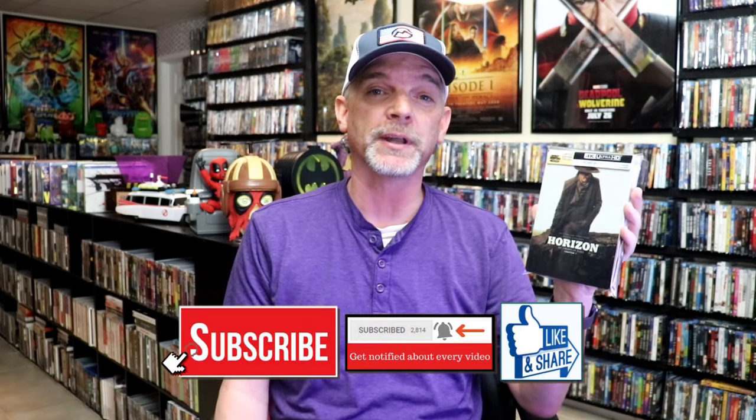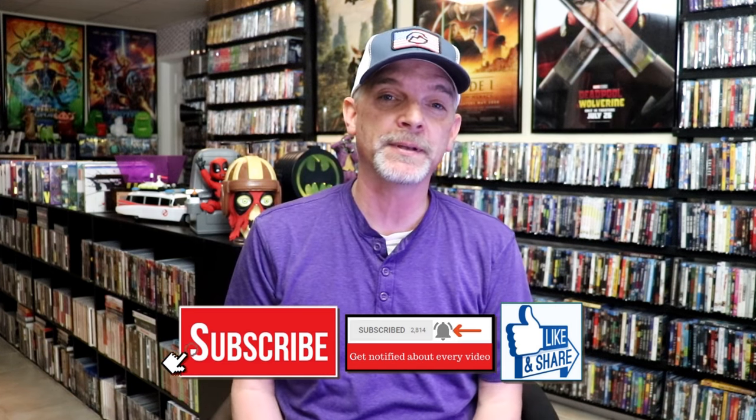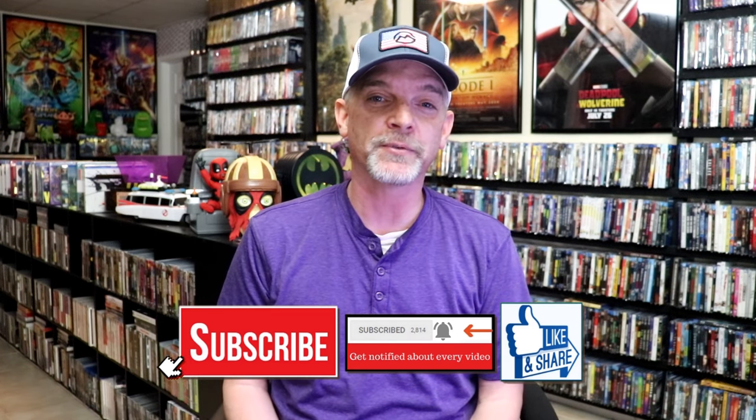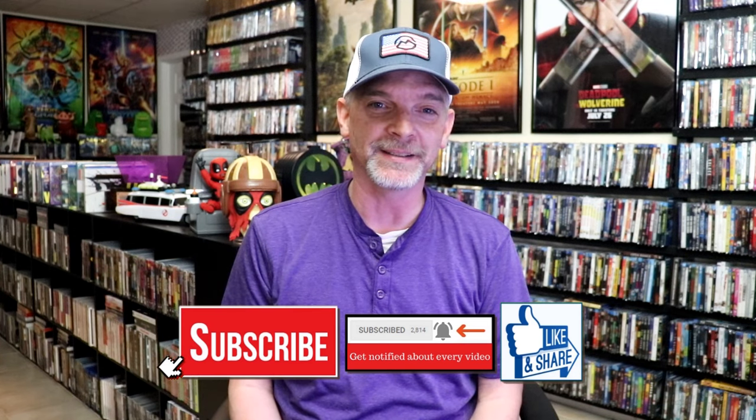So overall, this is a really nice looking Steelbook. This Steelbook is only available at Walmart, so definitely check out your local Walmart or online so that you can add this one to your collection. Please leave a comment below — let me know what you think about this Steelbook unboxing and also your thoughts on Horizon Chapter 1, because I really do enjoy reading your comments. Thanks for taking the time to watch this video and we will see you next time.